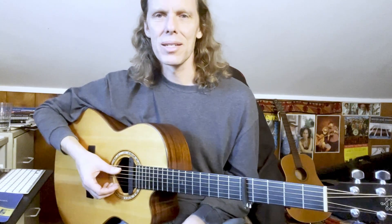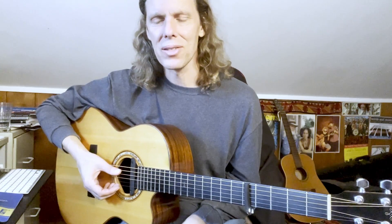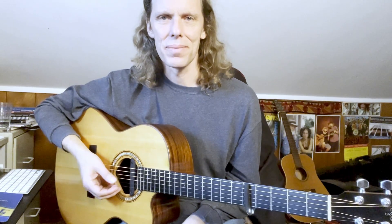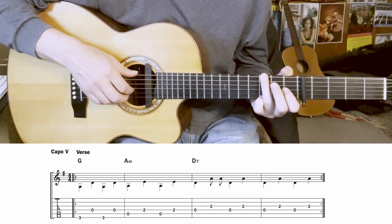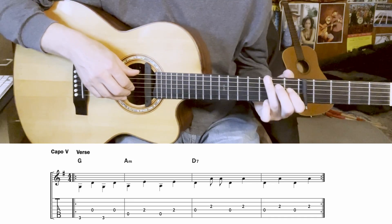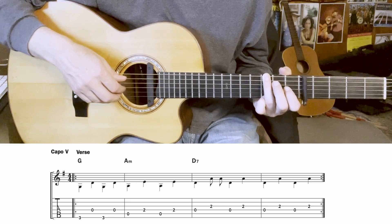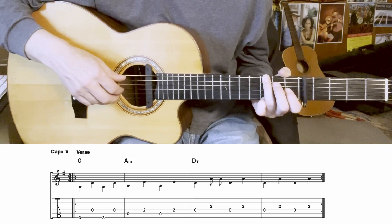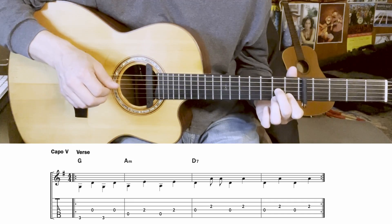We're going to go through this four bars at a time — starting with just the bass by itself, then adding in the finger parts. Starting with the first four bars of the verse, capo at the fifth fret, thumb part by itself first. We're going from G to A minor to D7 on this part.